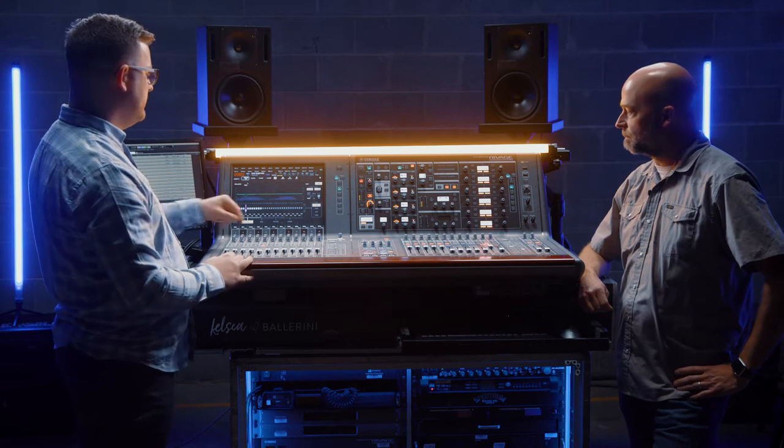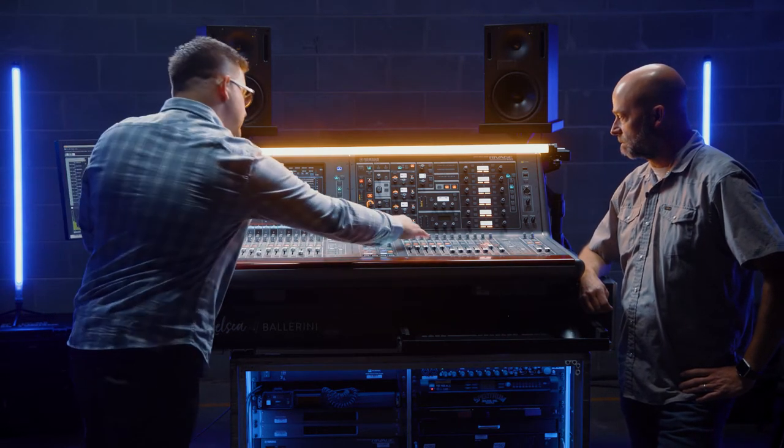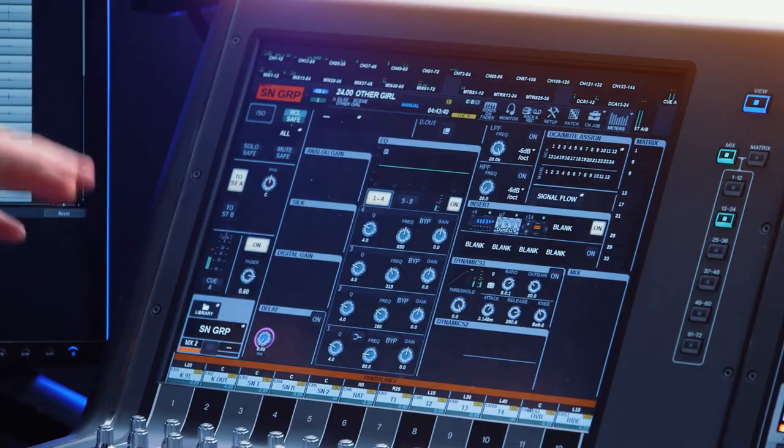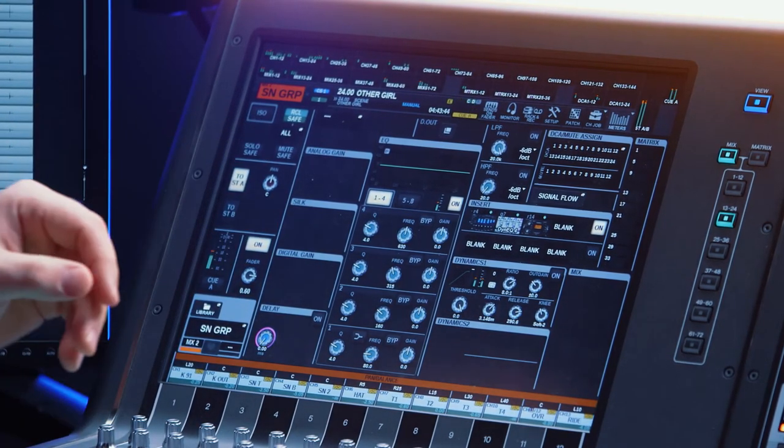In the middle of the show, if the drum tunes down — people come in, temperatures change — you don't have time to run up there and say, hey, can you tweak that snare or whatever? So this is an easy way to do that. On the snare processing, same exact deal. I've got the snare top, snare bottom, and I actually have a snare two that all goes to this group.